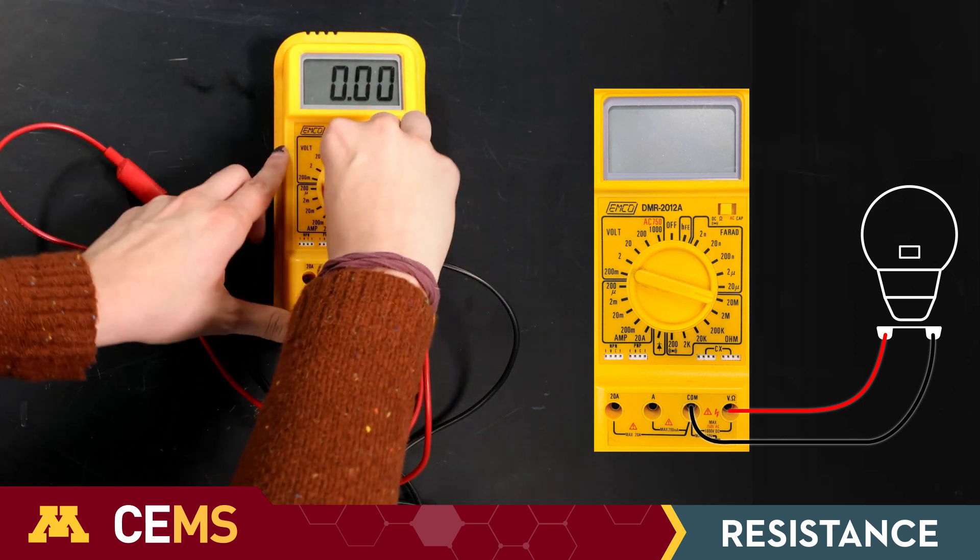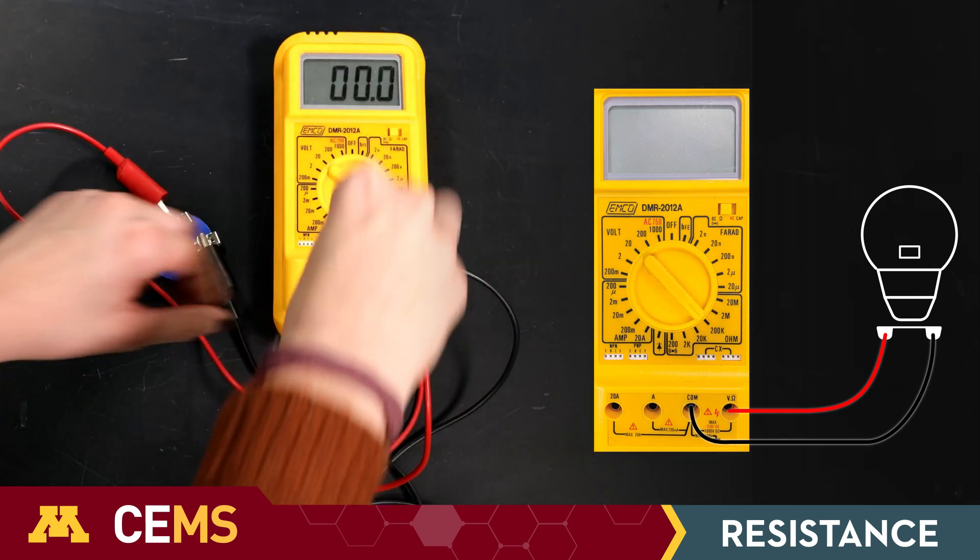If this range is too high, switch to lower ranges until you find the one that gives you the most precision.